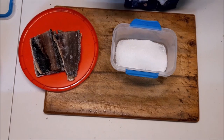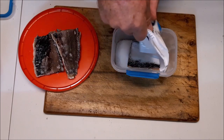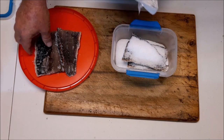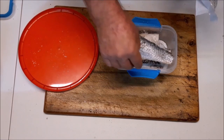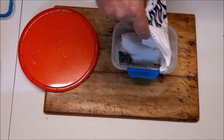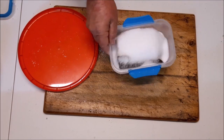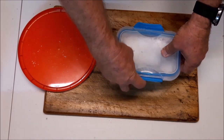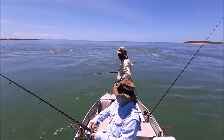A bit of salt in the bottom. Doesn't have to be full of salt. Seal it up. A bit of salted mullet that I did the other day, done like jerky.